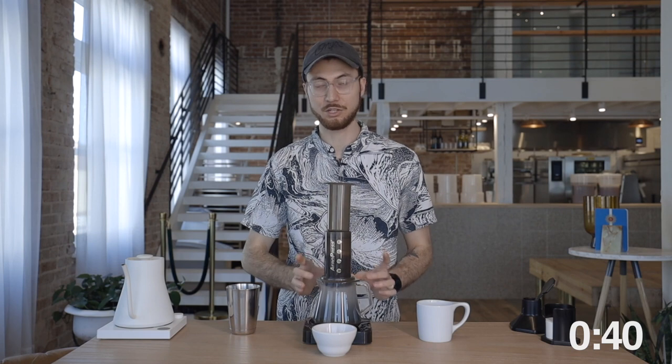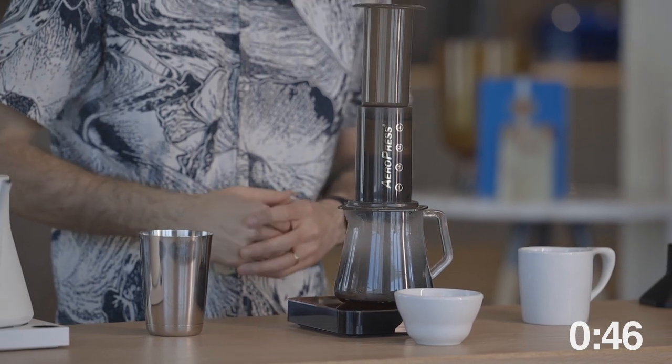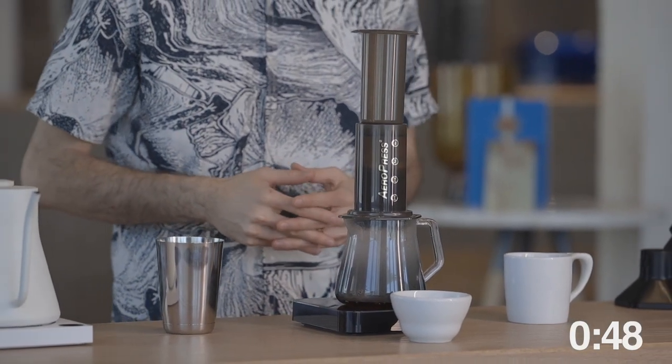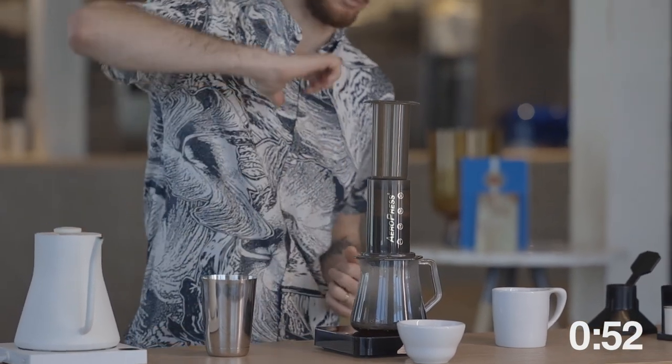Apply your plunger. This is going to ensure that I don't drip too much through this AeroPress — it's going to create a vacuum between the plunger and our water. We're going to let this rest for a minute and 30 seconds. At a minute and 30 seconds, I'm going to plunge slowly for 30 seconds, finishing at two minutes flat.